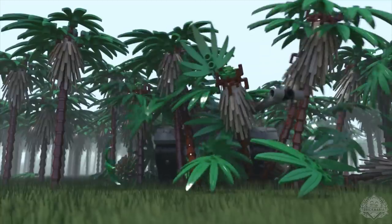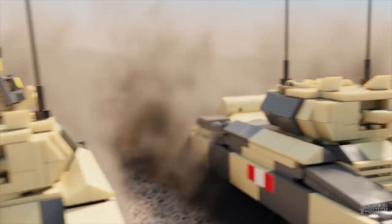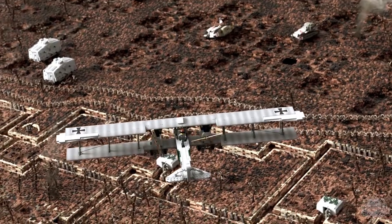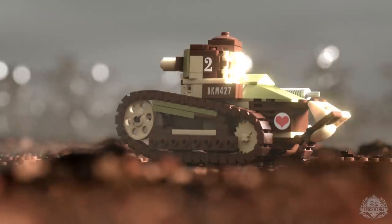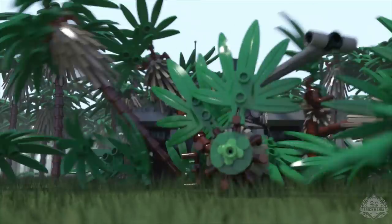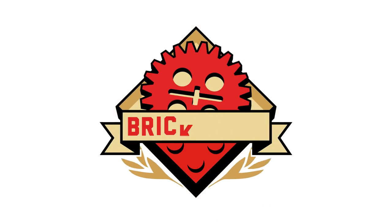Welcome back, Brick Maniacs, to another episode of Brick Mania TV. I really felt the energy with that one. Yes, it's exciting.